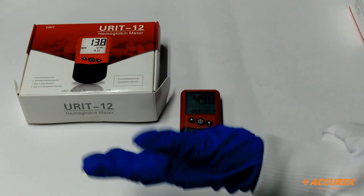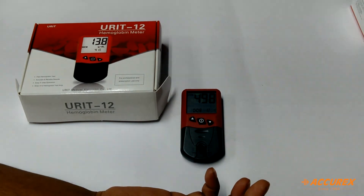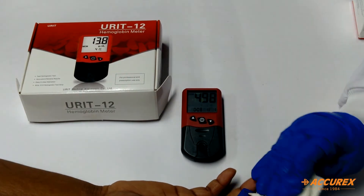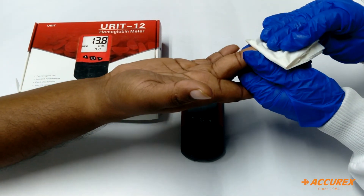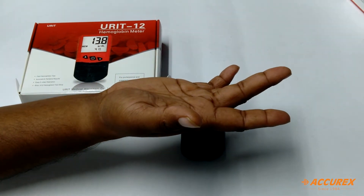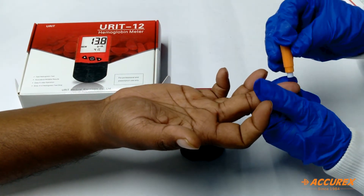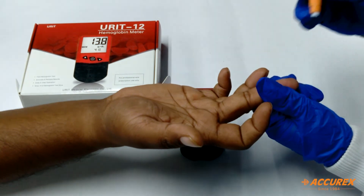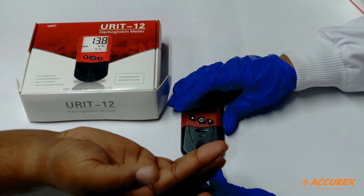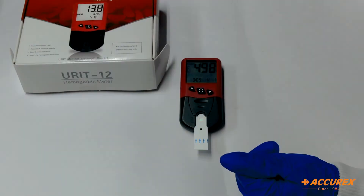First we will take the sample. We will clean the finger, then take the lancet and prick it. We will insert the test strip and place the finger on this point.